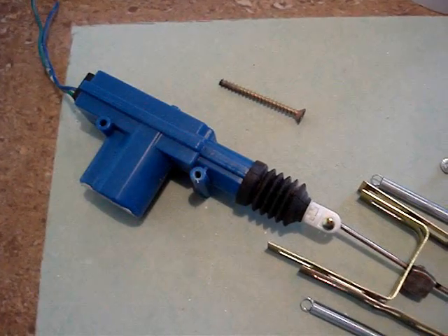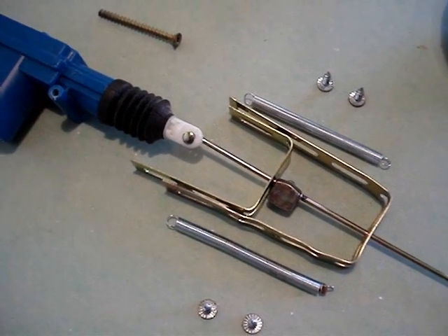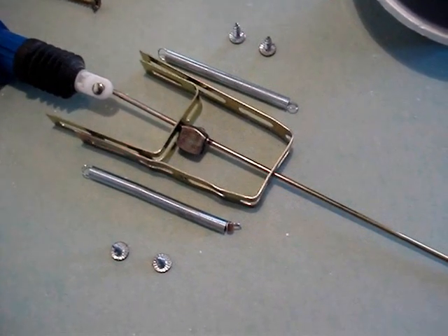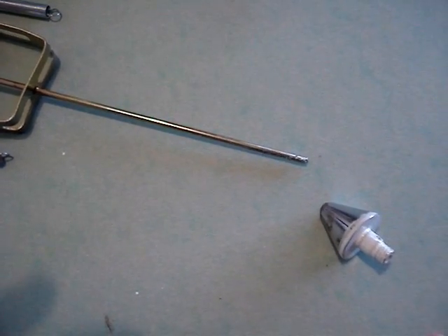The main part of this is the actuator — a 12-volt automatic door lock actuator. You can get this at an auto parts store or a place that sells car alarms. It comes with the brackets, the metal brackets, and the push rod. The additional things you need to buy are the springs, the screws, some kind of end cap, and the PVC.